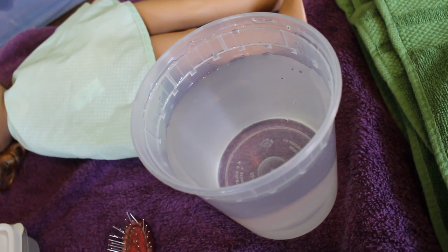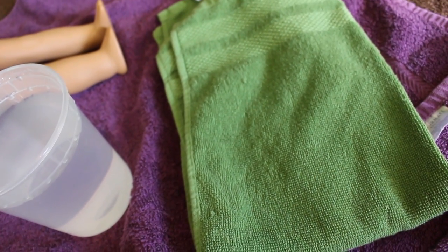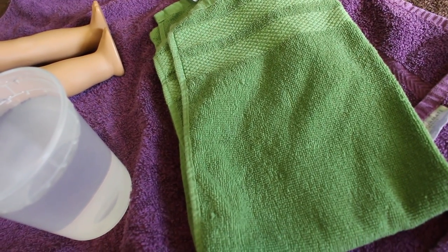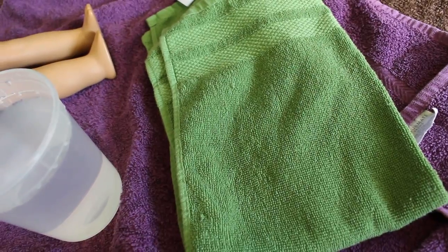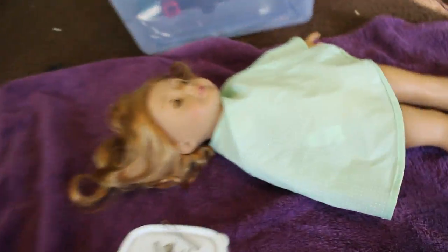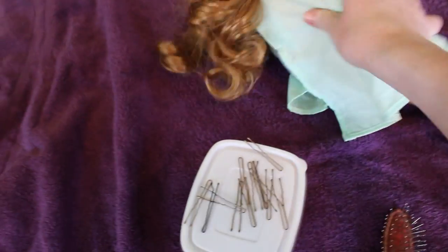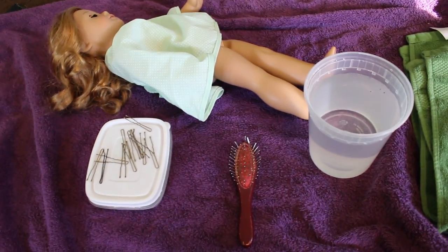You're gonna want a towel to go around the doll's body so she doesn't get wet, because you don't want that to happen. And of course you're gonna need the doll that needs some hair re-curling, as you can see. I also just have another big towel to work on, so let's get started.